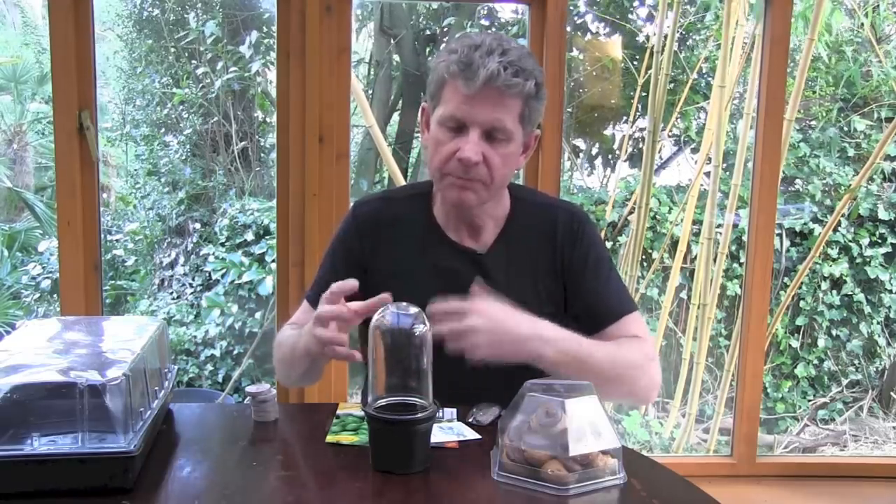I'm going to run through your options with propagating. The first and easiest is basically just to take your average small pot, fill it with seed-sowing compost. It's really important it's seed-sowing compost — they need very little in nutrients or food, and too much nutrient for seedlings is really detrimental. So buy yourself the best seed compost you can get. If you only want to do a few, you could use this — it's a very old glass propagating top. You pop that on and all that happens is it creates an enclosed environment.